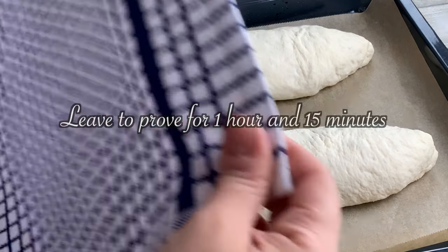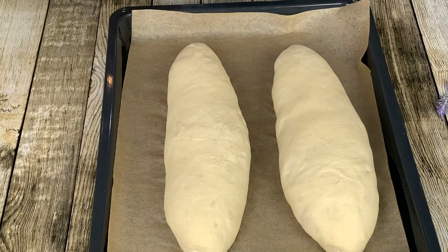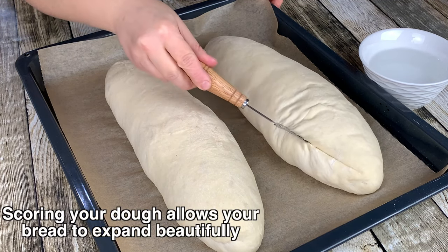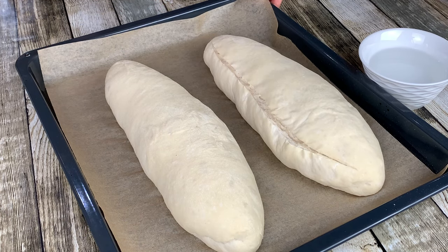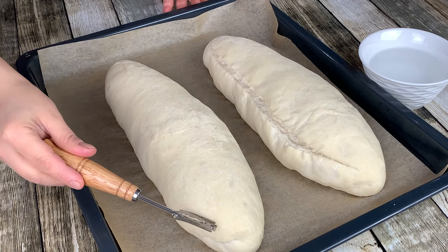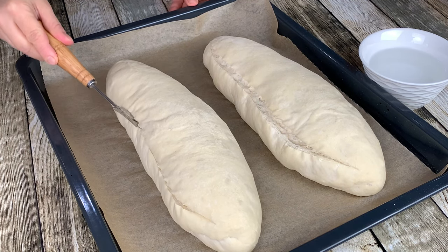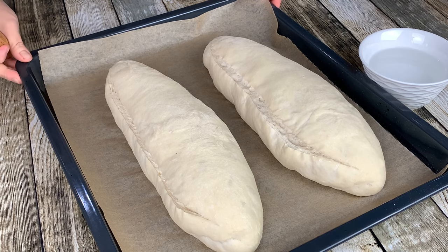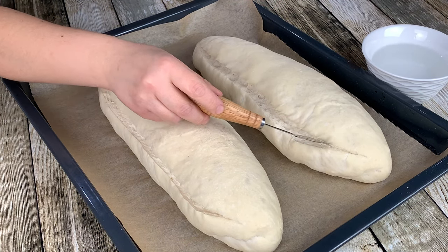Cover again and leave your dough to proof for another 1 hour and 15 minutes. After 1 hour and 15 minutes, the doughs have beautifully risen. Using a bread razor or a knife, cut both doughs from the sides. To make it easier when cutting, you can dip your bread razor or knife into water. If your dough deflates when cutting into it, this means your dough has over-proved.